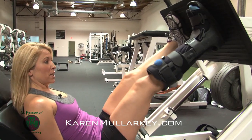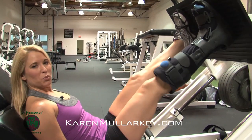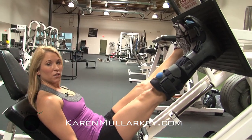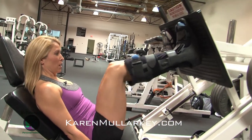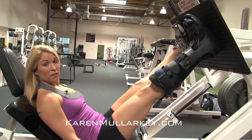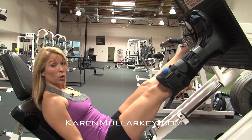Once I bring this weight down, I'm going back about as far as the boot is going to allow me and then I'm pushing back up. Once I get to the top of this exercise, I'm squeezing my quadriceps. Here's a couple repetitions. Make sure you're exhaling on the push. I have 35 pounds set on this leg press — you need to judge what is a safe weight for you.